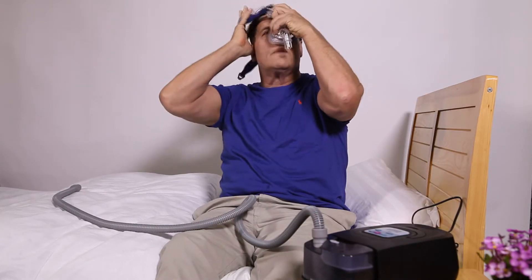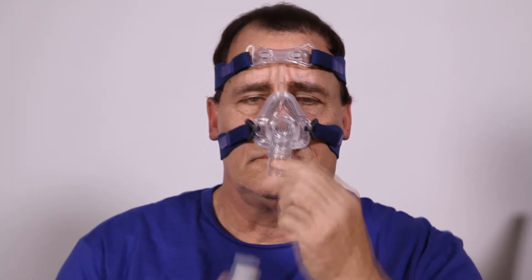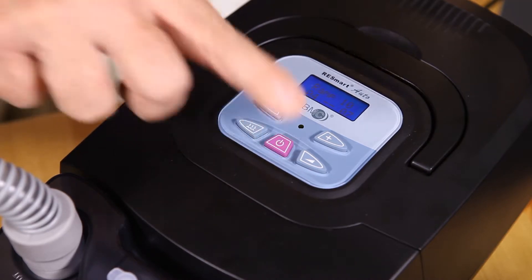With your mask wearing comfortable and firmly, attach the other end of the tubing into the air inlet of your mask. To start the therapy, all you need is a simple one touch on the Start Button.